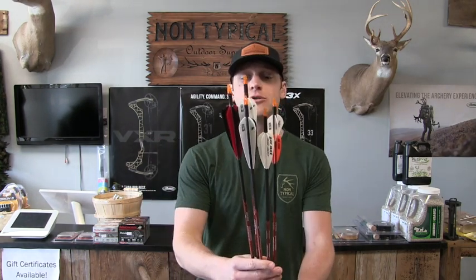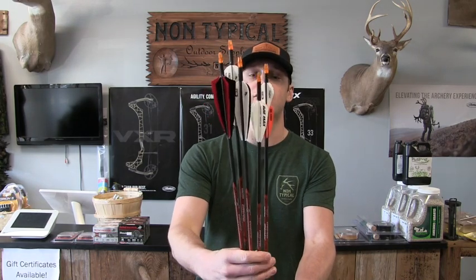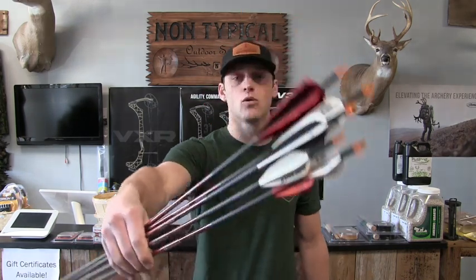What's going on guys, Dallas here at Non-Typical. Today I want to talk to you about how I got this giant decapitating broadhead to fly like a field point. If you want to figure out how to get your decapitating broadhead to fly straight this season so you can shoot a Tom gobbler and put him in the dirt, stay tuned. I'll go through each step and figure out which vein configuration worked best for me.